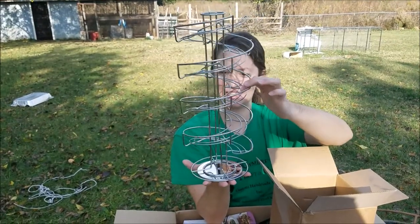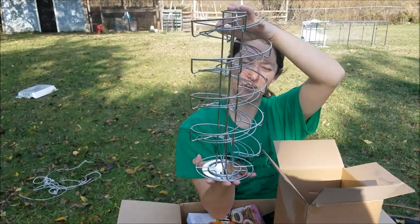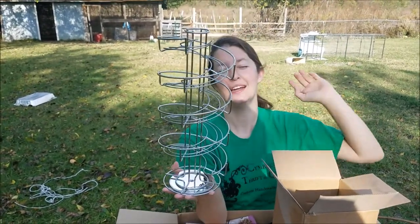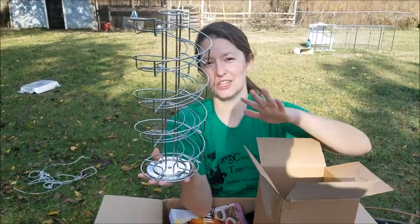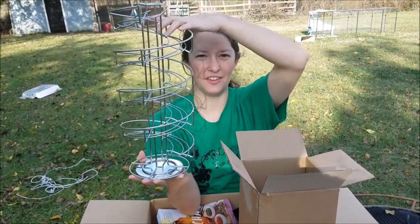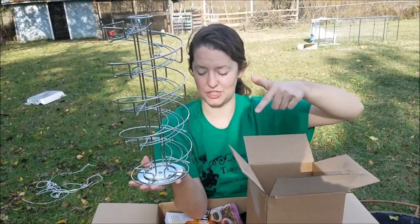It sits on your counter and it spins, but it's a way for you to be able to store your eggs — eggs laid by your chickens on your property. You don't want to do this with store-bought eggs. You can actually leave that on the counter if you don't wash them.